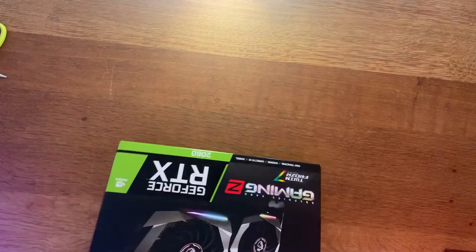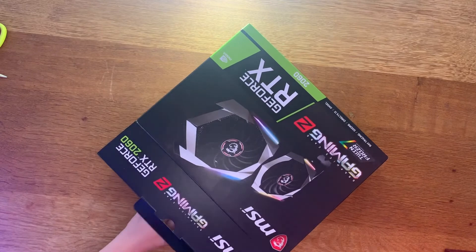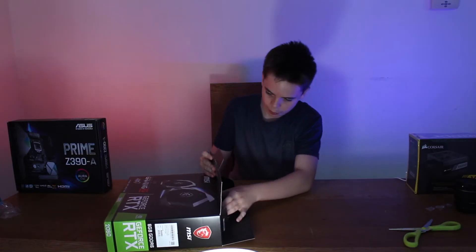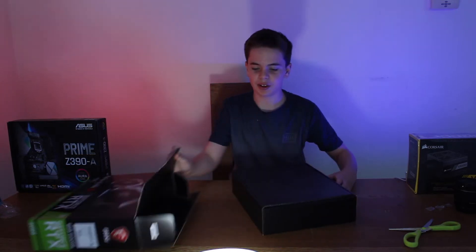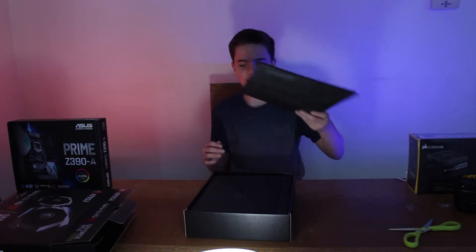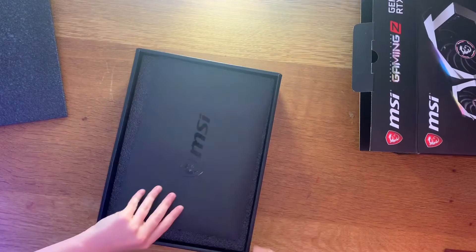Alright, this doesn't seem too difficult to unbox. Just pull it up. I think I can just slide it out maybe. It's having a few issues — proving to be a bit more difficult than it needed to be.